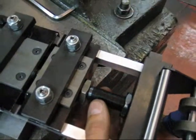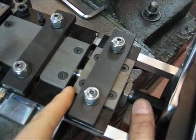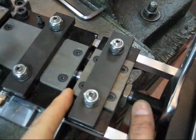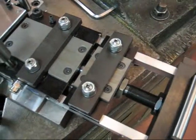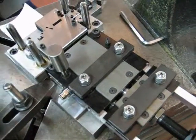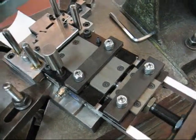Once this piece here is set, we are going to block this group. Now the feeder is ready to work.